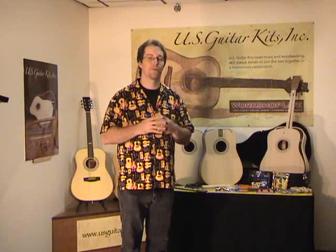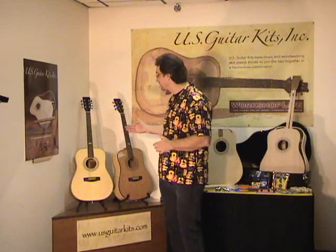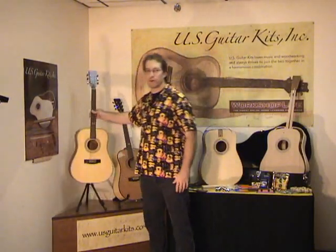Are you a woodworker? Are you a guitar player? Maybe you've actually thought about putting the two together. I'm going to be teaching a guitar building class using these kits from U.S. Guitar Kits.